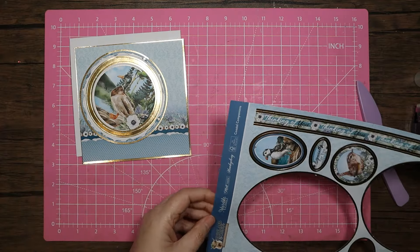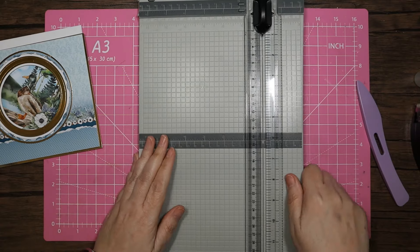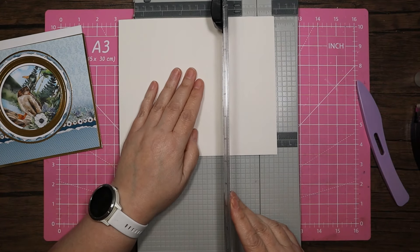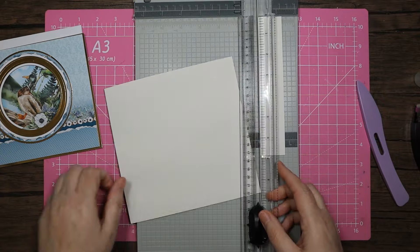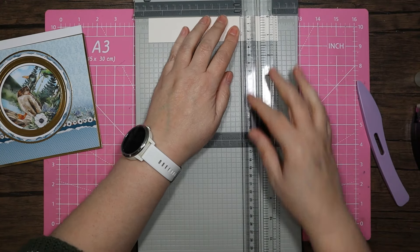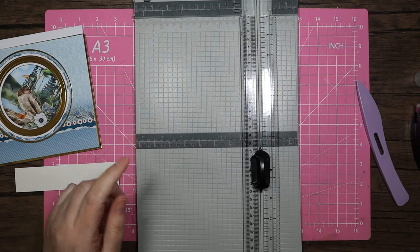Sometimes I get ahead of myself - at least I have a medical excuse because they found my B12 is low, which they think is the reason why I keep having issues with my memory. So I've just got this scrap of gold and I don't think I want this to be very wide - I think I'm going to go one and a quarter inches. I'm going to do that at five and three quarters, just across that length of it.